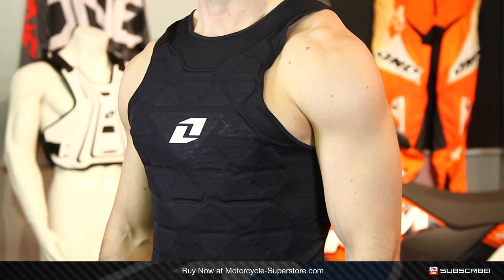This is going to help with roost. It's not going to help a whole lot with crash protection, but it's definitely going to be great when you're getting a lot of pelt coming off from the bikes in front of you. You can see that it uses a lycra mesh construction.